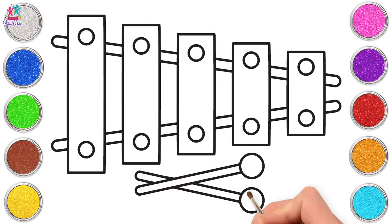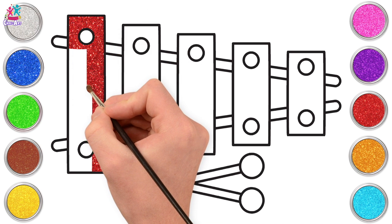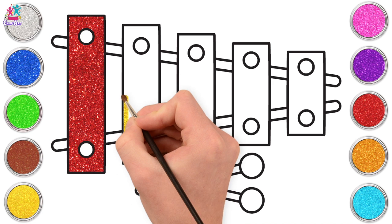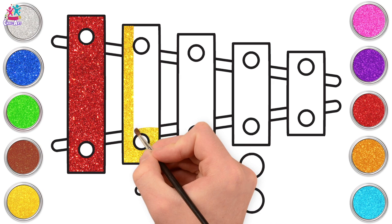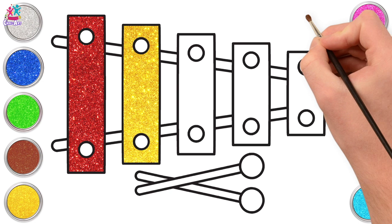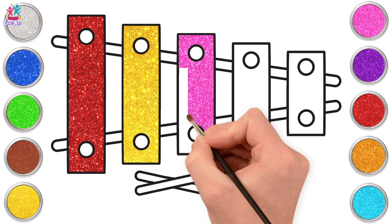Ready to paint! Starting with red — painting our first rectangle, taking care to paint around our circles. Do you play an instrument? Which instrument do you play? Yellow next. And if you don't play an instrument, is there one you'd really love to learn? I love the xylophone — I love the sound it makes, it rings in my ears, it's just beautiful. Pink next. And of course it's always fun hitting things with beaters, isn't it?